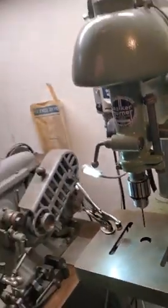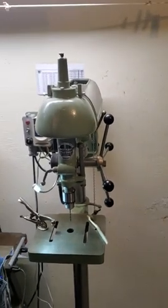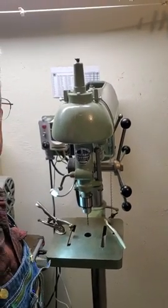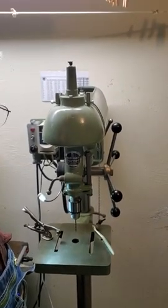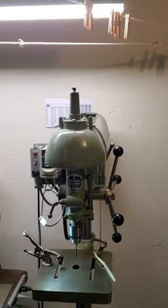Hi guys, Steve Blankert here. I've had some questions about my old Walker Turner WT-900 drill press that I restored a number of years ago, so I thought I'd make a little video just showing you what I did.